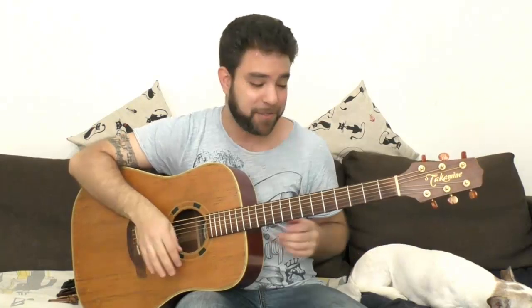Hey there LickNRiffers! Welcome to another awesome lesson right here on LickNRiff where I'm going to show you five awesome ways to use a capo that you might not have thought of — five ways to use a capo that might not have occurred to you. And yep, there's more than one way to use it.